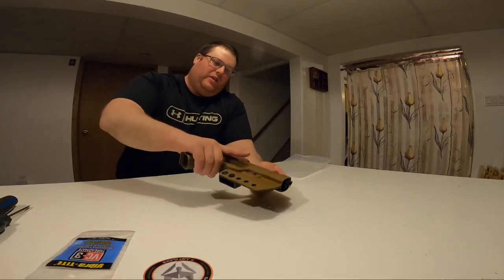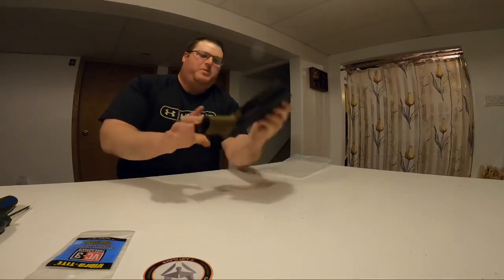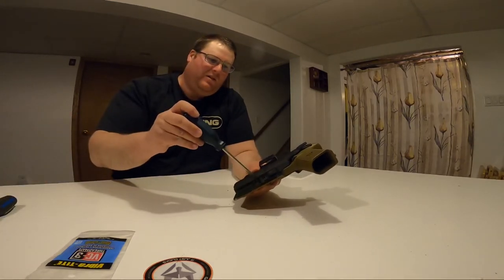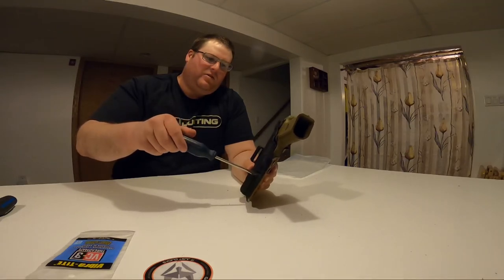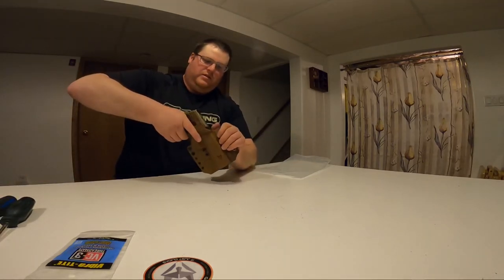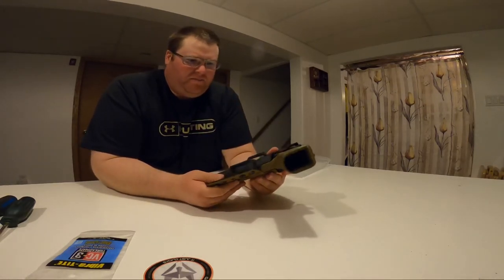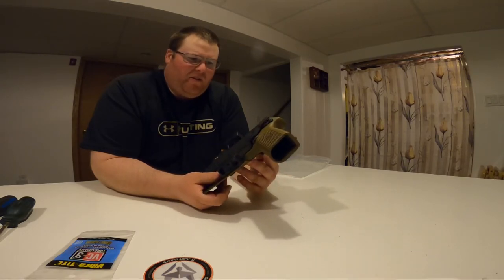Even from what I can feel, the retention isn't that bad — I can't just pull it out easily. I might want to tighten it up a little with a quick screw adjustment. I think this is the Griffin holster style — let me check that.